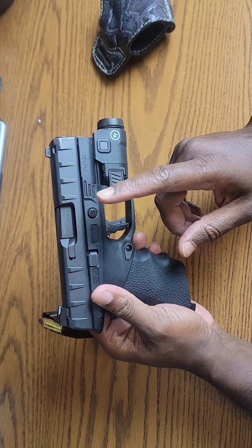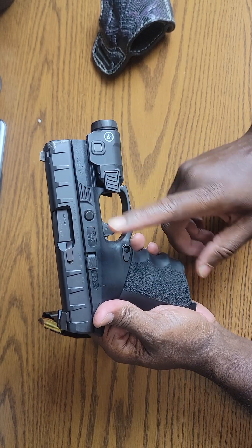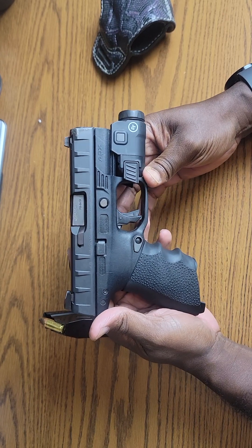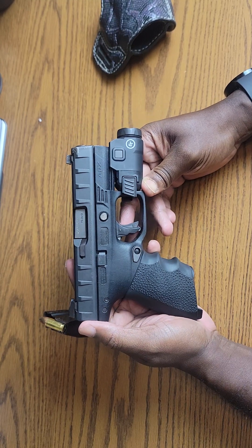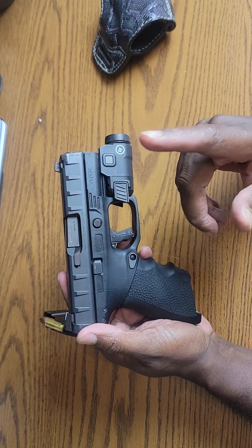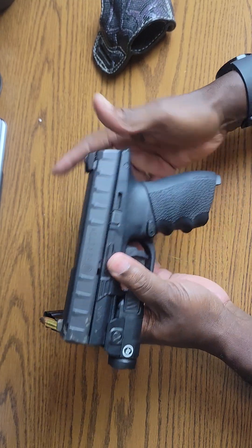I remember Honest Outlaw tried the Beretta PX4 Storm Compact in nine millimeter and he was so surprised. I've known about the PX4 Storm for years — I had mine in .40 caliber and it recoils so soft. It's the same way with the APX Centurion: if you don't actually shoot this firearm, you won't know how good it is. It is very, very soft shooting.